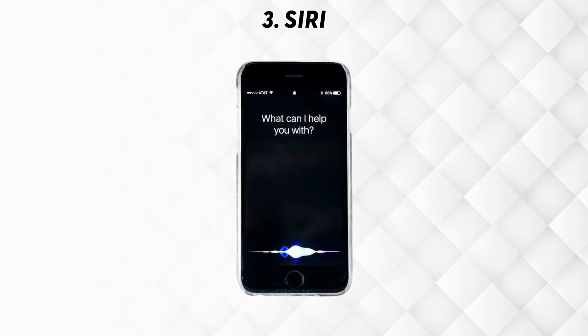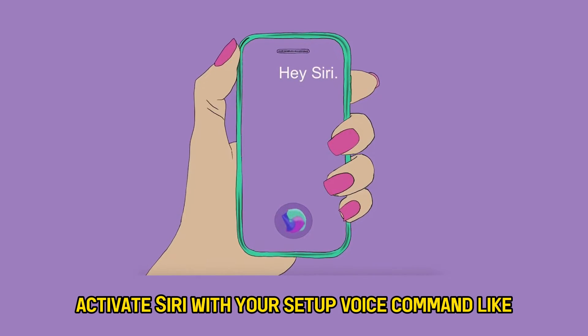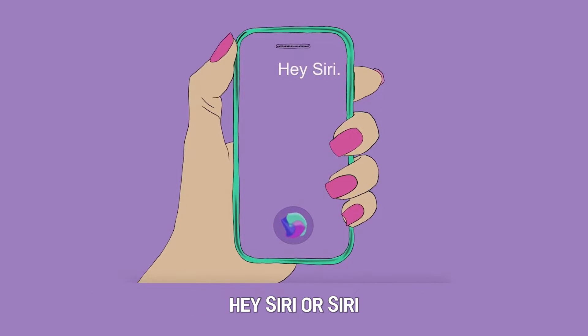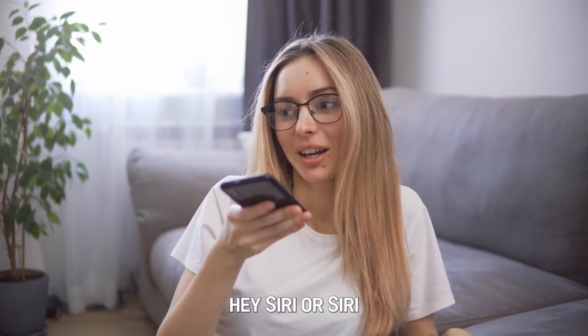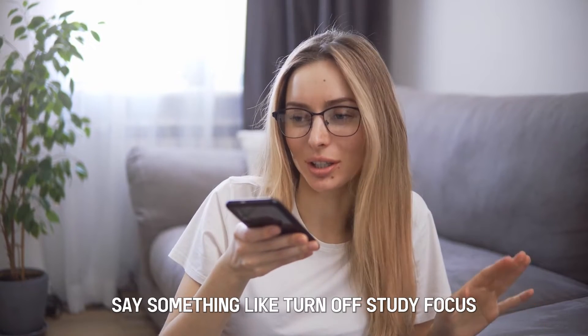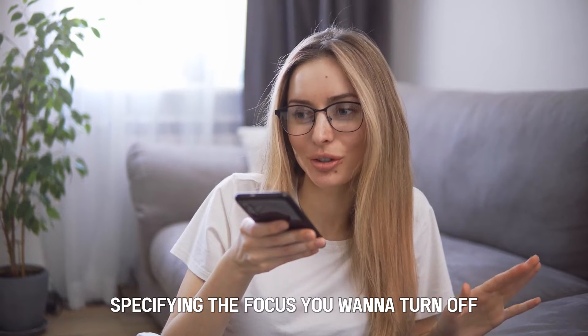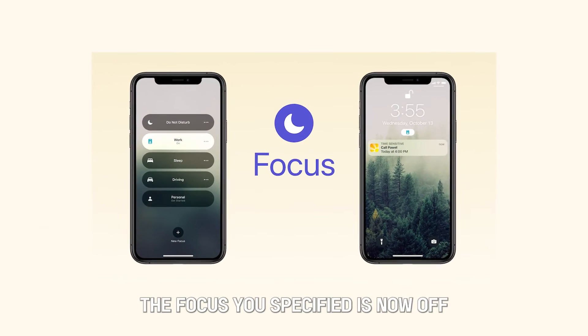Number 3: Siri. A. Activate Siri with your setup voice command like "Hey Siri" or "Siri." B. Say something like "turn off study focus," specifying the focus you want to turn off. The focus you specified is now off.